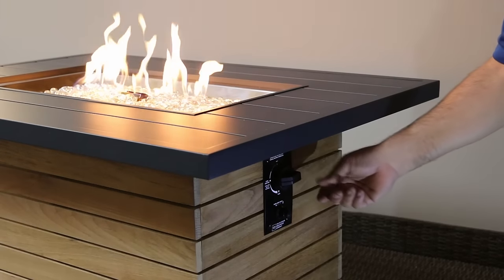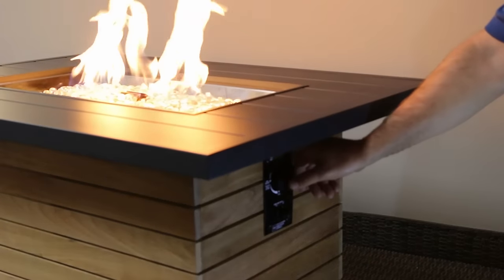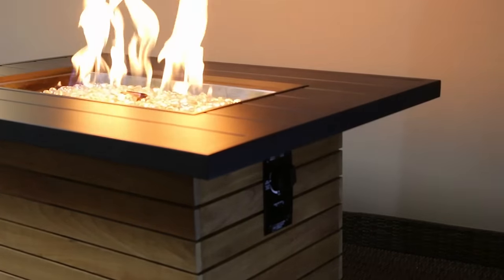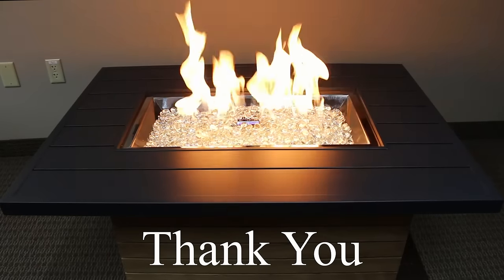Release the knob and the flame should stick. Turn the knob counterclockwise to adjust flame to your desired setting. Thank you for assuring our products are installed and serviced in a safe and professional manner.